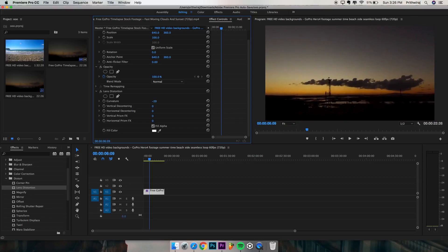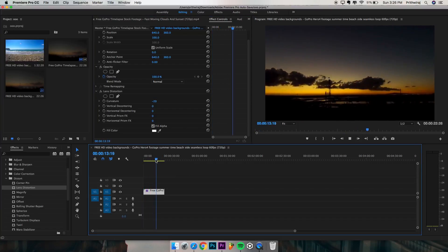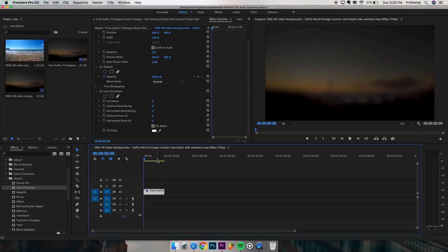I shot this footage using my e-action camera. If you want to know why I chose the e-action camera over GoPro then comment down below — I might make a video on that if you want to see it. So that's it for this video. Please hit the like button if this video helps and also subscribe to my channel for more videos related to filmmaking, and I'll catch you in the next one.